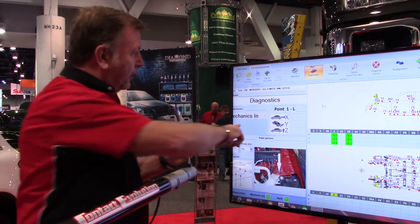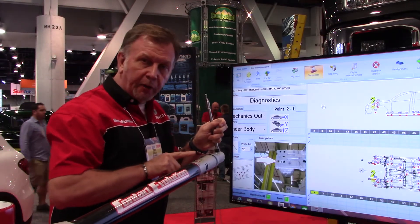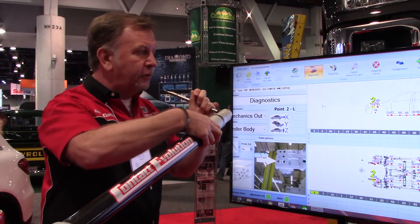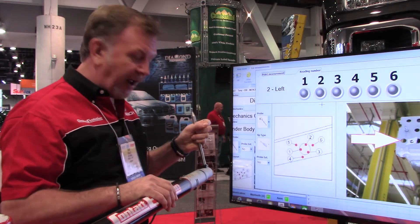On these control buttons, we have mechanics in and mechanics out — from these two buttons here. When you confirm a point, you confirm with the black button. Perform six readings — the six measures that I've just explained here. Very, very user-friendly.